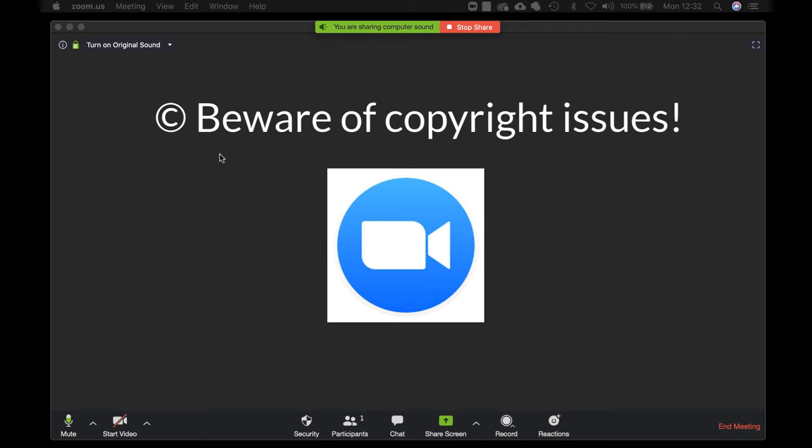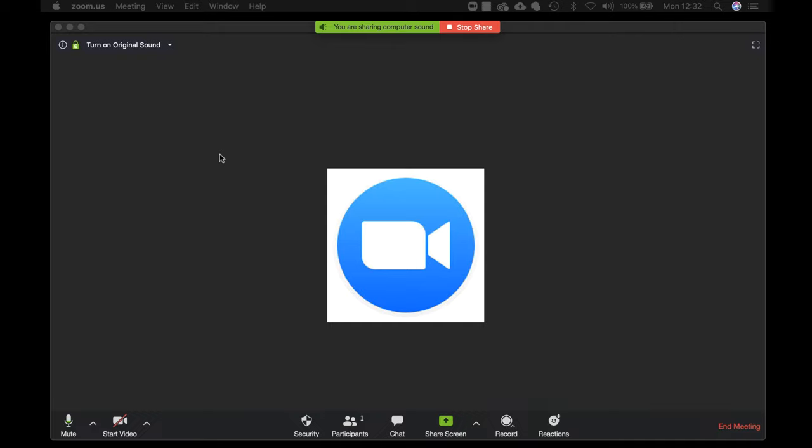You should be aware of any copyright issues before you do this. The music I'm sharing here is a track that I am allowed to share from a library I have subscribed to. It's possible to use your computer's built-in microphone, however you will get a much better sound quality from your voice if you use a decent external microphone.